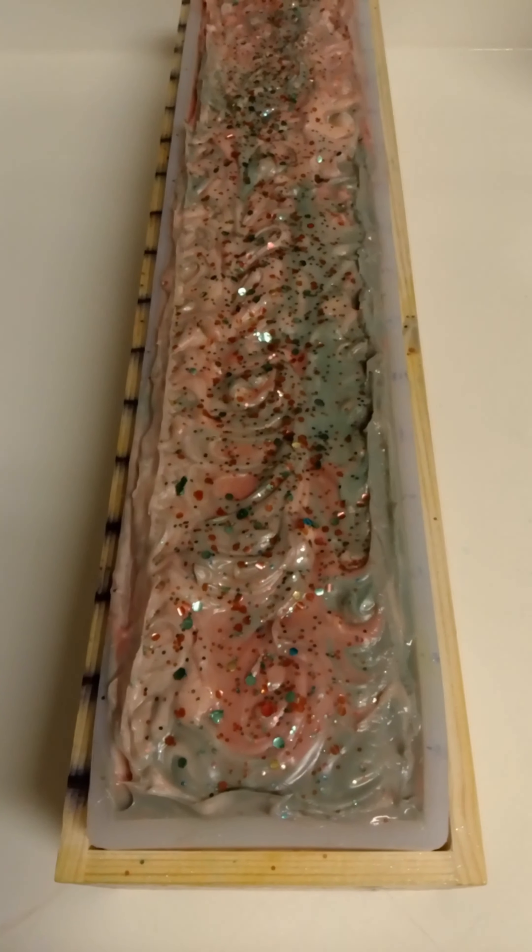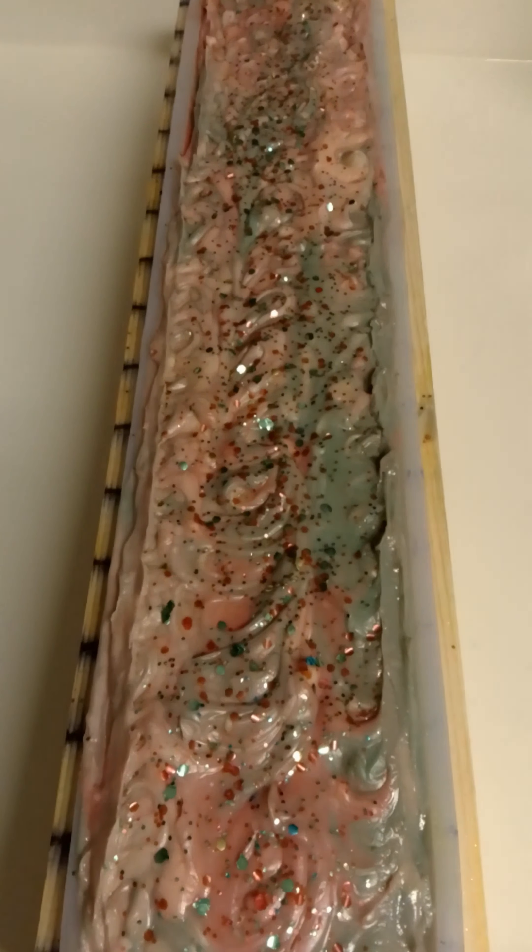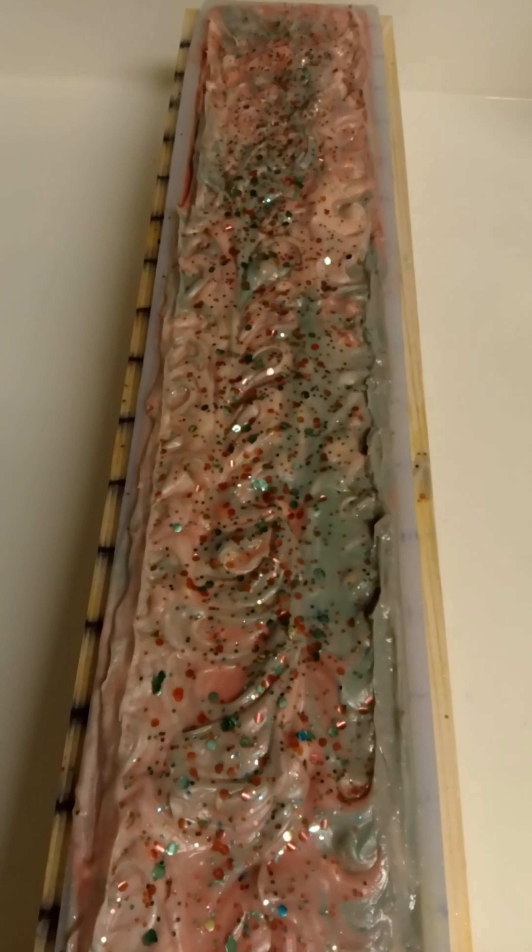Alright, here we are for the close-up. I think I'm going to leave this one a low top, so we'll be back in 24 to 48 hours to cut it.